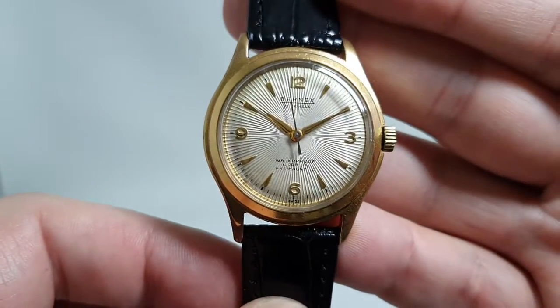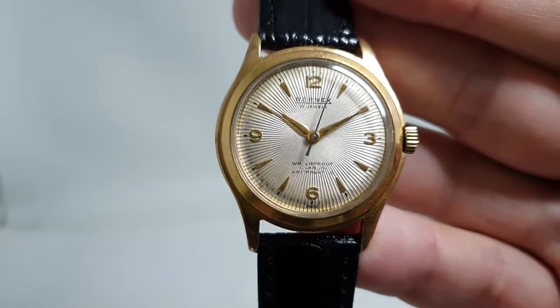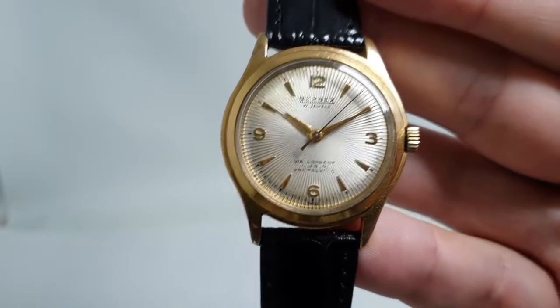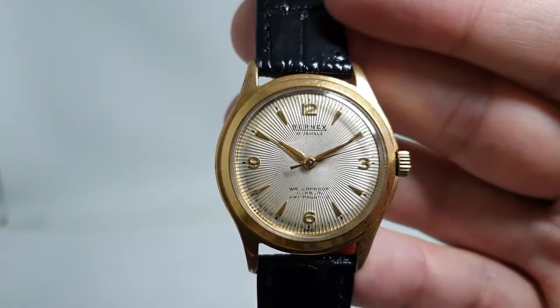It's available now — an inexpensive Swiss watch, but still a very attractive thing. The link is in the comments below. Thank you for watching, and please consider subscribing if you want to see more cool watches.